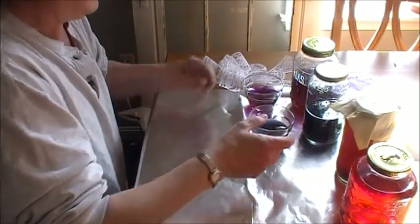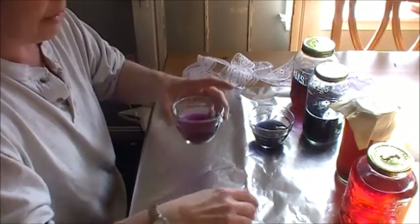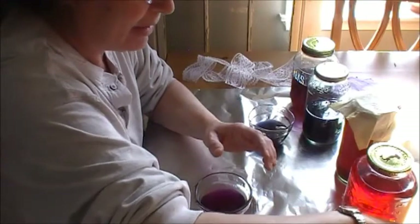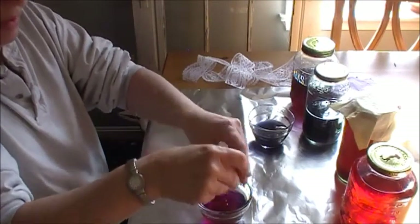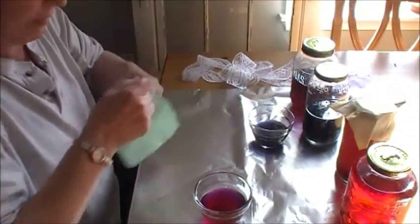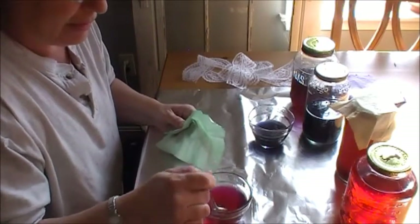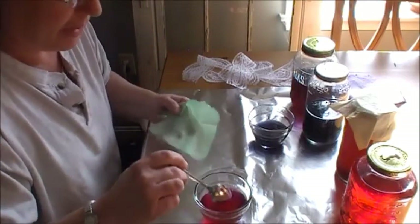I had read that if you add an acid to your red cabbage dye, it would turn it more red. So I poured some from the original cabbage batch unaltered, poured some into a bowl, and I've got a lemon here — I'm just going to squeeze some juice in and we'll see what happens. It is turning red, good. I never took chemistry class, but this stuff is just so much fun — I love it.